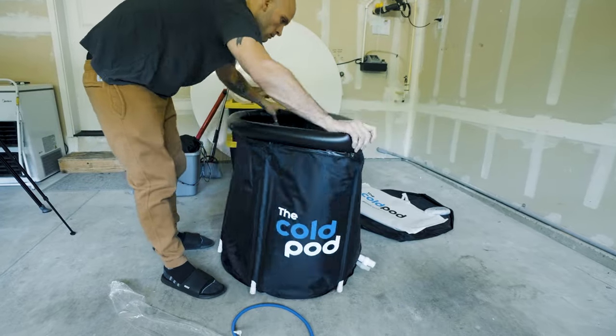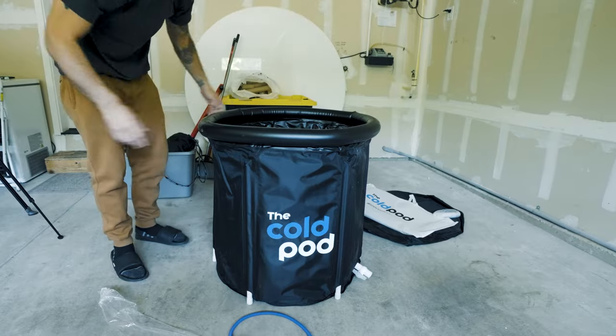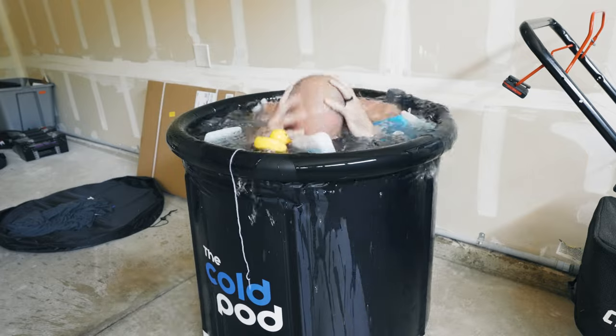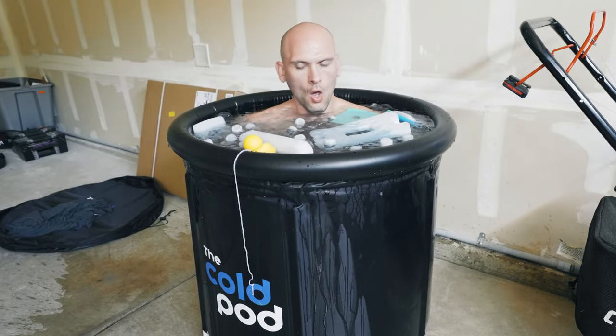I recently bought this cold pod and when I was shopping around I noticed that there were a lot of them like this but there weren't really any reviews on them, so I wanted to make a video to give my quick first impressions and do an initial review after taking a few ice baths in it. So here you go.